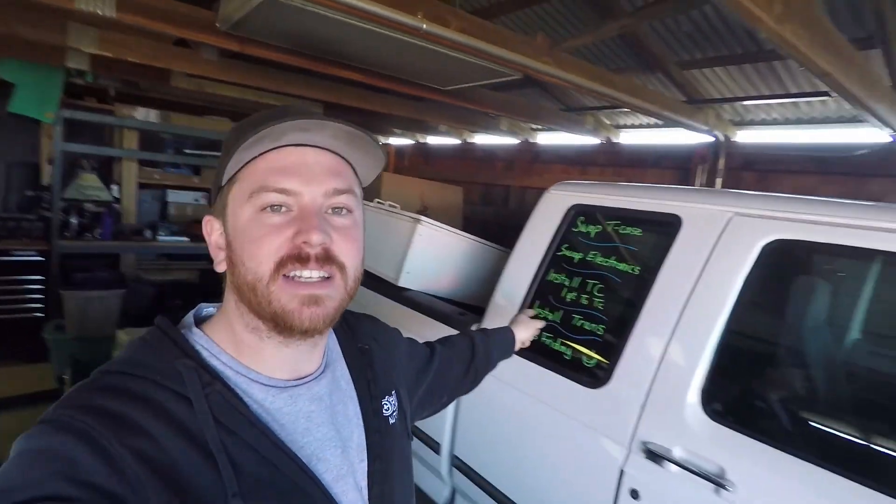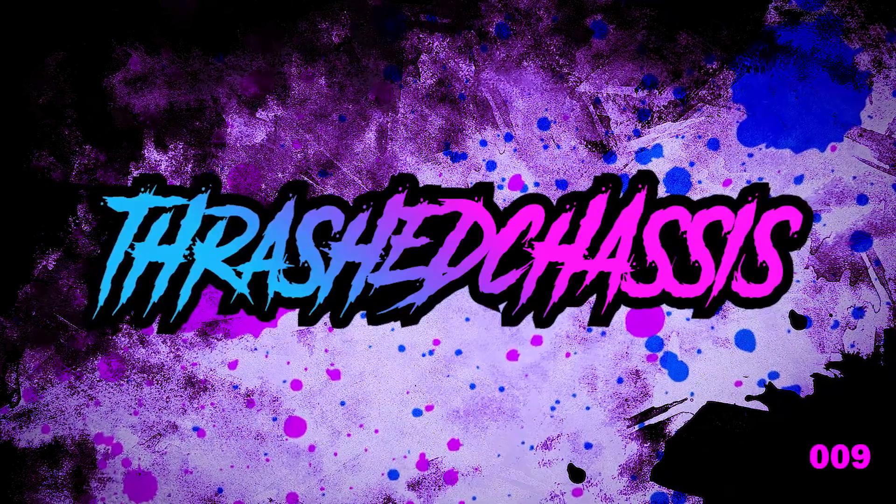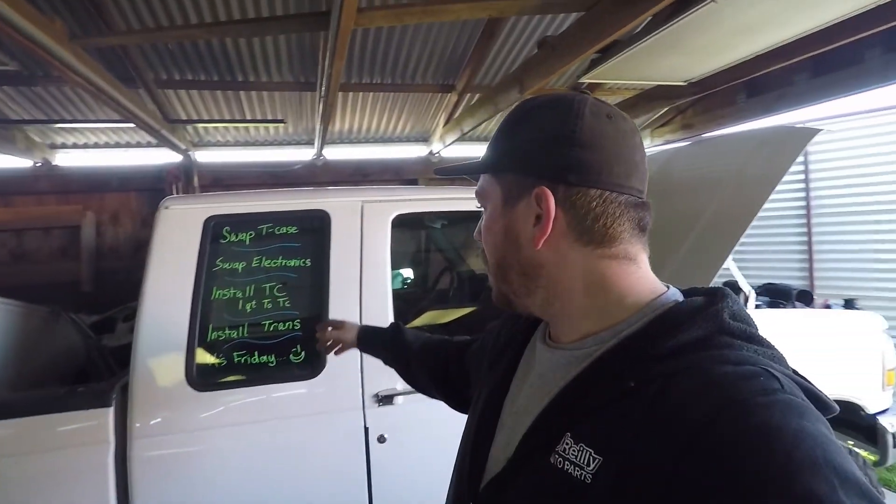Welcome back to another episode of Thrash Chassis Garage. We've got to get Michael's truck finished up — we've got a list on the window. It's a short list but it's not an easy list. First thing we've got to do is get everything pulled off this old transmission and get it out of the way. We're going to swap the transfer case and all the electronics to the new transmission, get that ready to install, get the torque converter in, and then install it.